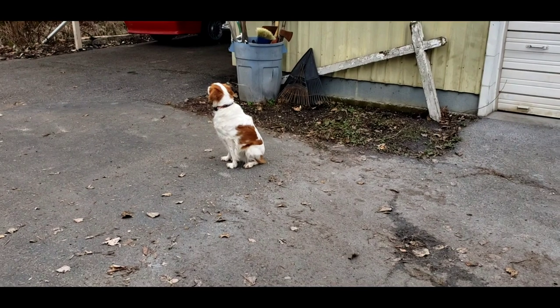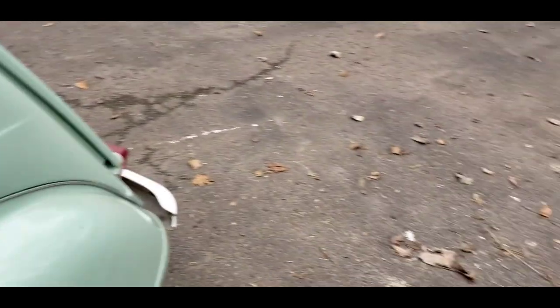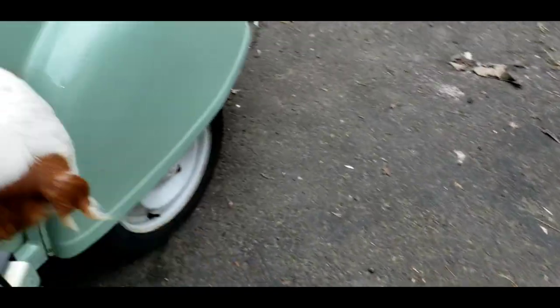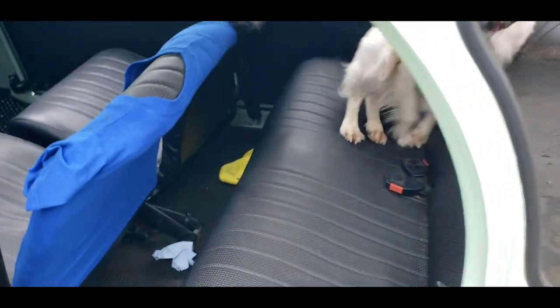Hey Stell, you want to go for a ride? Come on, let's go. Hop in here. Good girl. Stell likes going for a ride.